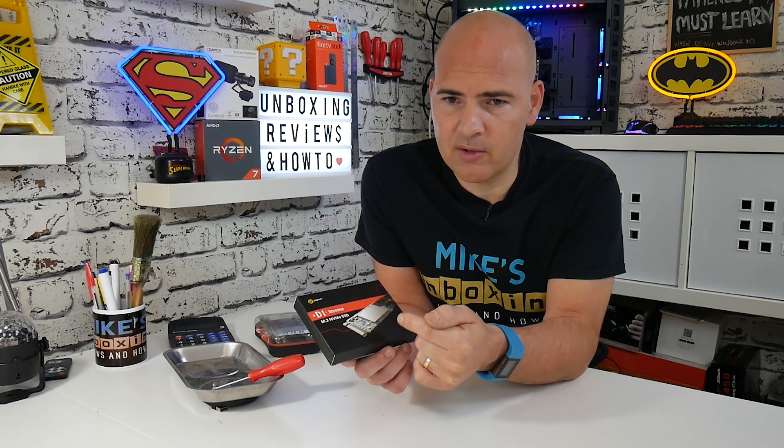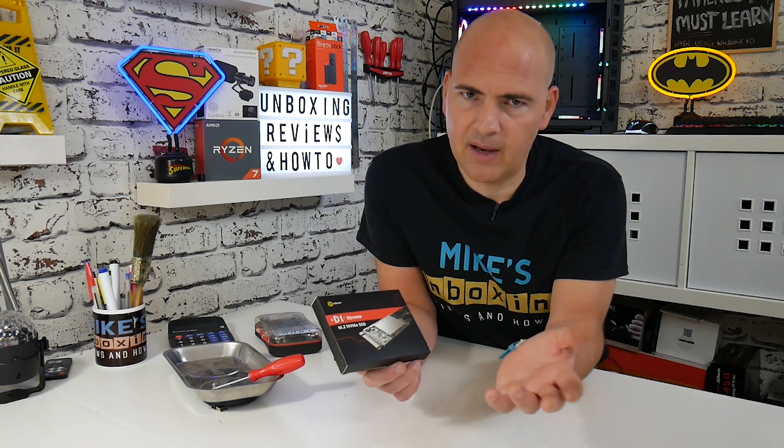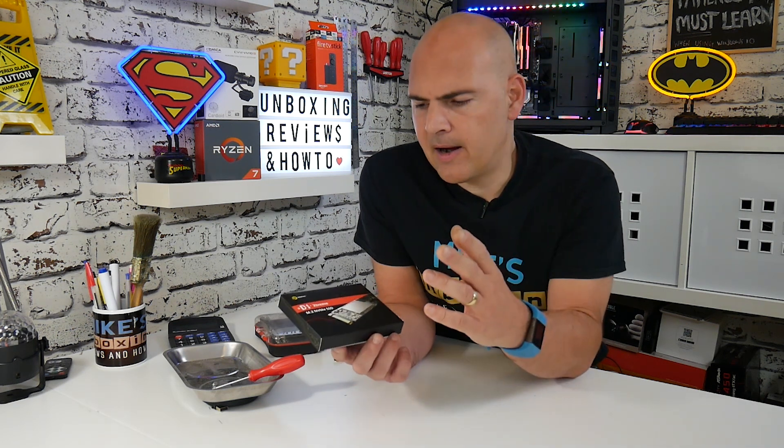I managed to pick this up yesterday on Amazon for about £47. For under £50 for a 512 gigabyte drive, I think this is great value for money. It's a lesser known brand - Drevo - obviously not one of the bigger players like Crucial, Kingston, Samsung, etc. So it's going to be interesting to see how well this does.